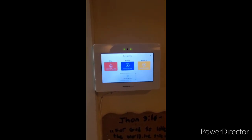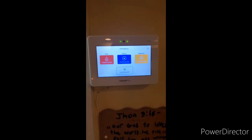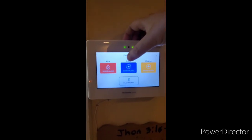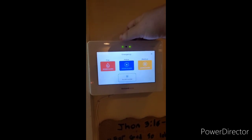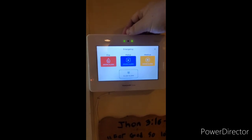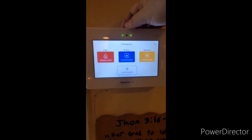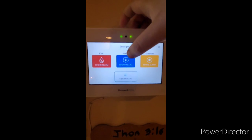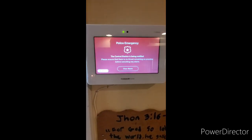If there is somebody in your home who is aware you have a security system, or they see you, and you need to scare them away but also call the police, you can press the audible police button. Once pressed, an audible panic alarm signal will be sent to your central station. Take cover or defend yourself and wait for the police to arrive. Have your identification ready. To activate an audible police alarm, press the blue police sound alarm button.